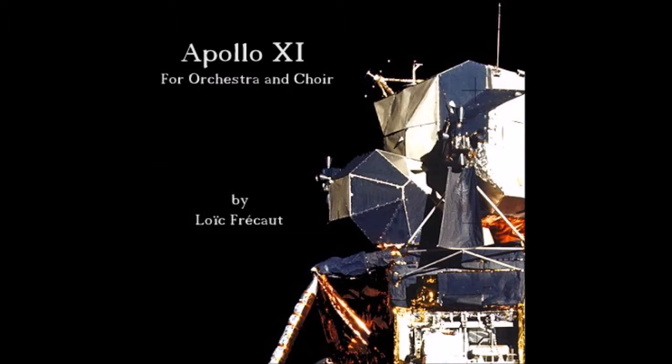Altitude 1,600. 1,400 feet. Still looking very good. Roger, 12-02, we copy. 35 degrees.